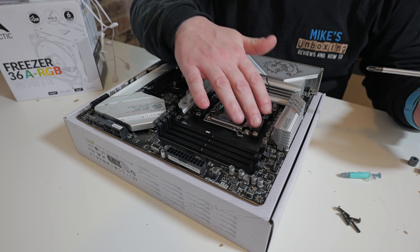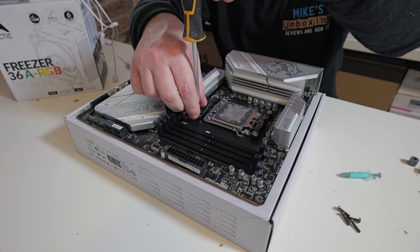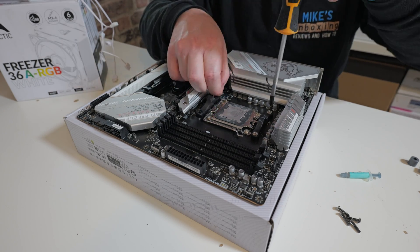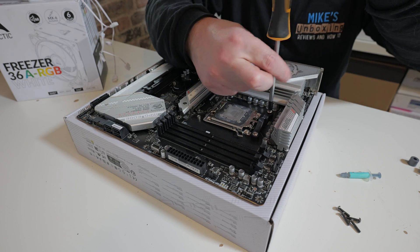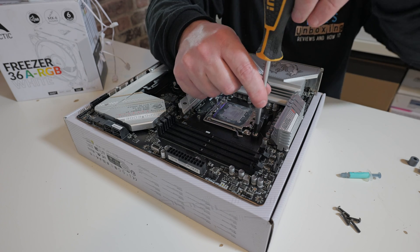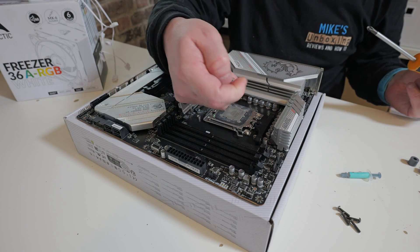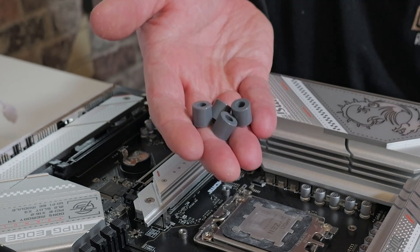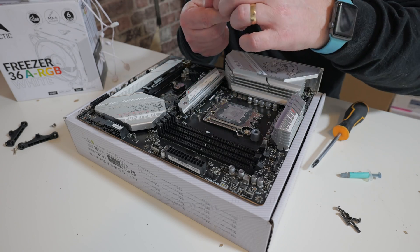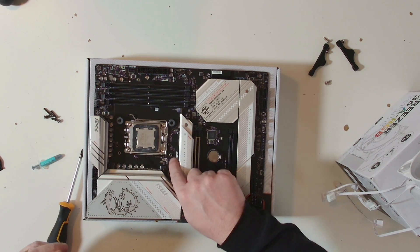The first thing we're going to do is remove the two standard retention brackets at the top and bottom of the socket. Just use your PH2 screwdriver to remove the four screws and the little plastic retainers. I would suggest putting those somewhere safe — ideally back in your motherboard box, or in the cooler box — just in case you ever need to swap them back out. Next, grab the four grey spacers and put one over each one of the protrusions from the board — those screw threads.